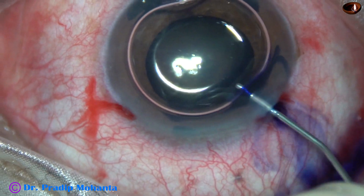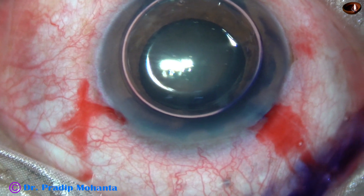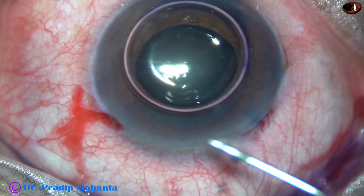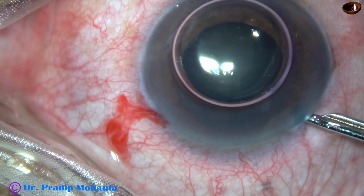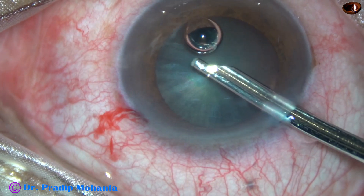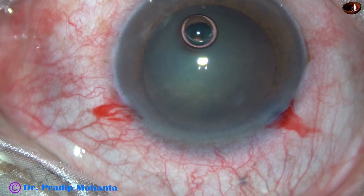At this time, the size of the bubble is a little on the smaller side, about 5 mm. So I am going to use a bit of adrenaline. Here goes the adrenaline. With adrenaline, the bubble starts dilating, and we see that the bubble has dilated quite well. The size of the bubble is now about 8 mm, or even 9 mm.